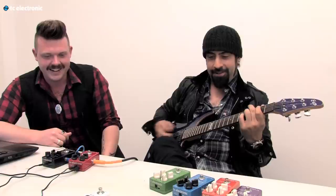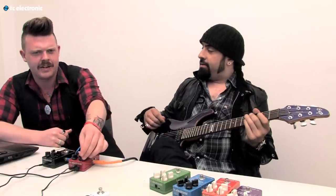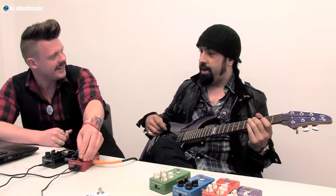I never play with sounds like this — I love it. It's fucking cool. It almost has like a kind of a tape echo sound to it. Totally.